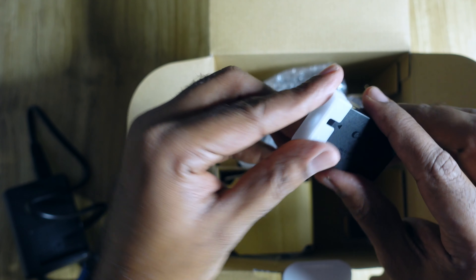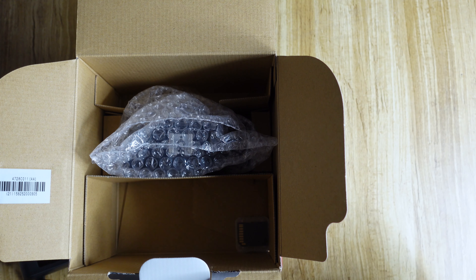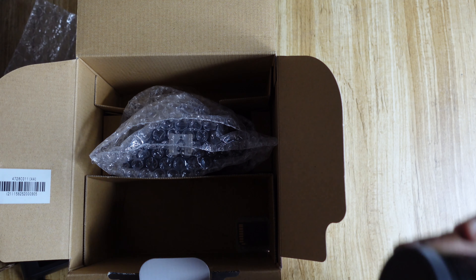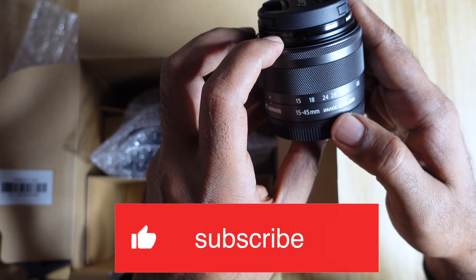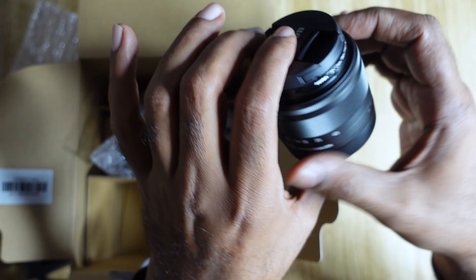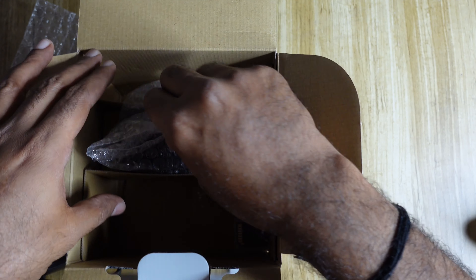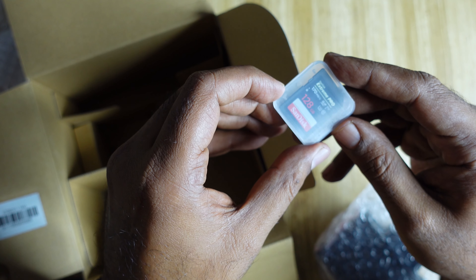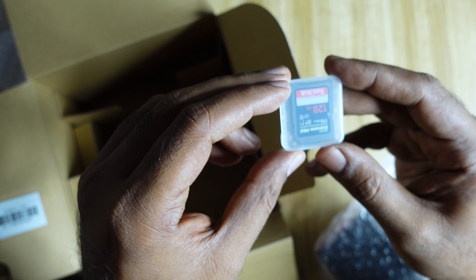Here is the lens — the kit lens, 15-45mm with image stabilizer. And here is the SD card which I bought as 128GB, because 16 or 32GB won't be enough — it will fill up like anything.